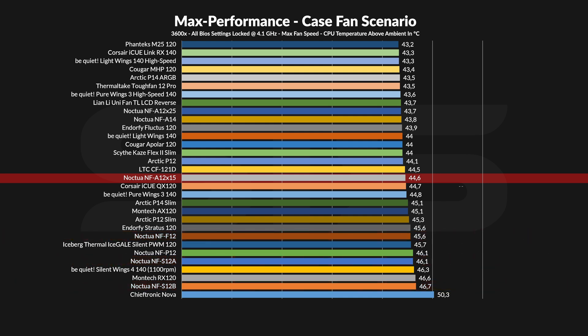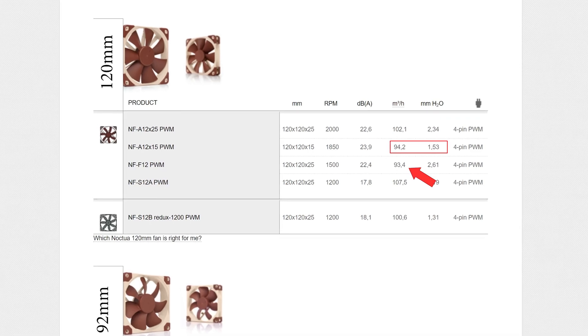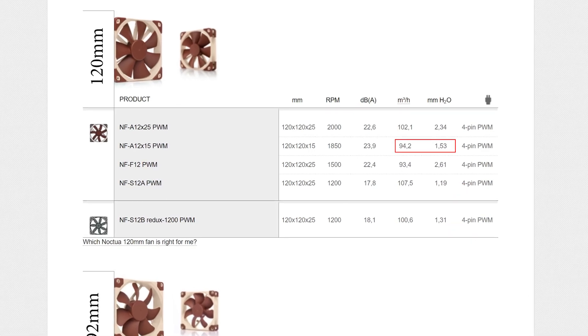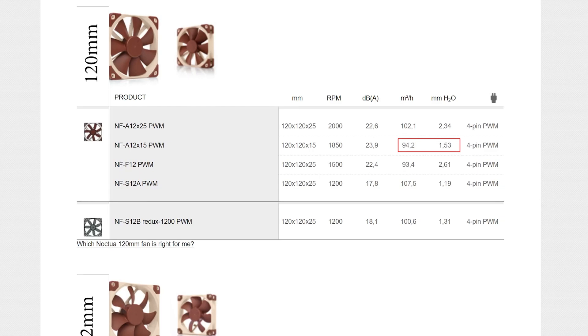And I know this might look weird on the graph, it really does, but raw spec-sheet-wise, this makes sense. The F12 pushes less air than the A12X15, and both the S12A and B do push slightly more, but with a lot less force. The thing that the S12s have on their side is noise.